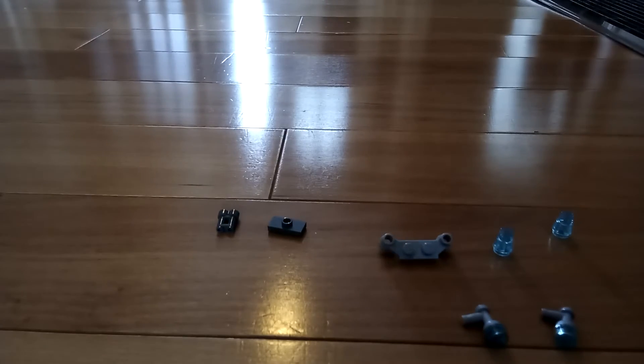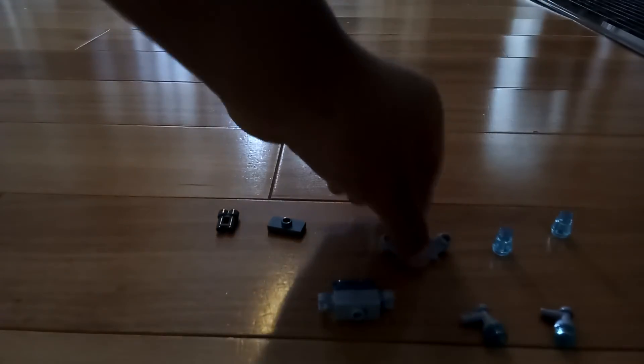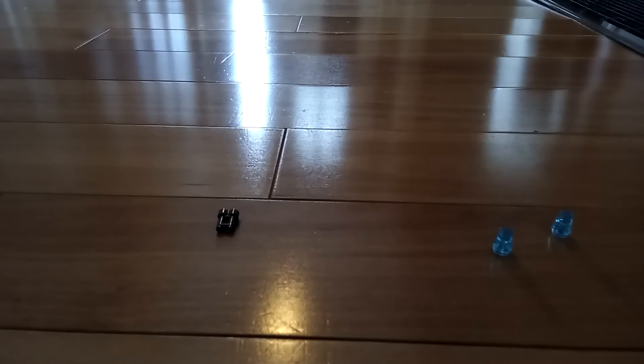So first, you gotta do this, then you gotta do that. Next, you put this one piece on here, then you add this piece there. So you put that there like that, you put that there like that.